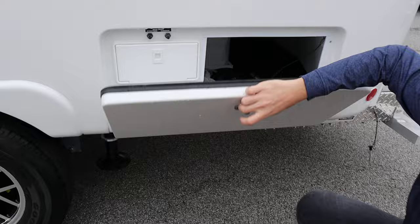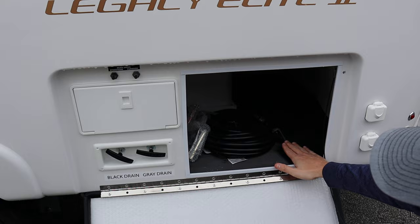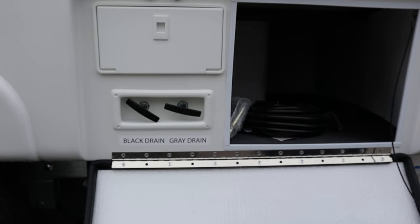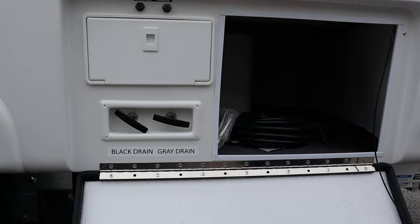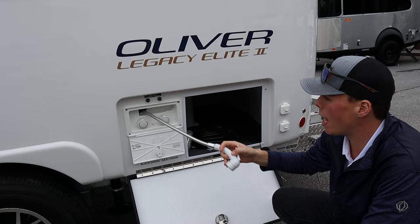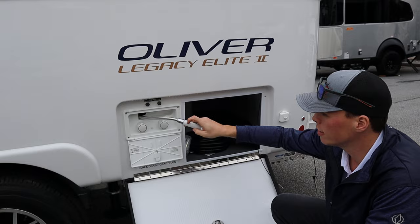Through this side compartment you can access from the interior through your bed. You'll also find your dump stations here for your black and gray drains. Your fresh and gray tanks are 32 gallons each, and the black tank is 15 gallons. You'll also find the exterior shower with hot and cold mixing lines — it has a pull-out connection with a start/stop feature so you can conserve water.